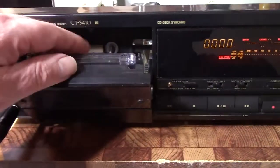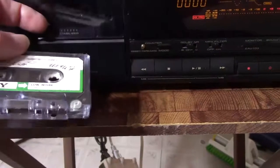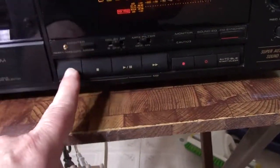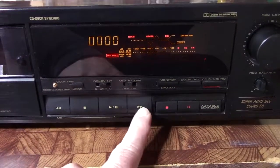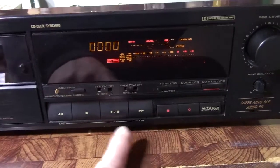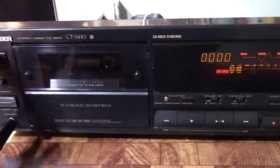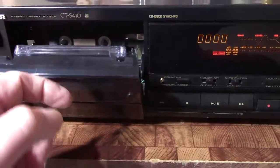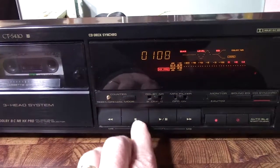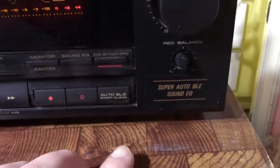One thing I wanted to show you is that this is one of those decks that doesn't do anything until it's got a tape in it — you can't rewind, play, or pause without a tape. Now I'm putting the tape in, and all of a sudden I can rewind and the counter goes, and so forth.